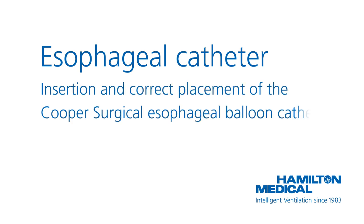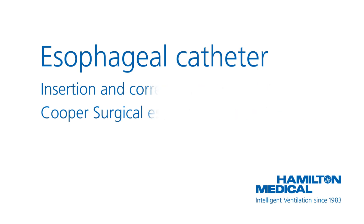This video describes how to use the Cooper Surgical Esophageal Balloon Catheter. While the information in this video is believed to be accurate, it does not represent an official recommendation from Hamilton Medical, nor may it substitute an opinion, assessment, or instructions provided by a trained healthcare professional.